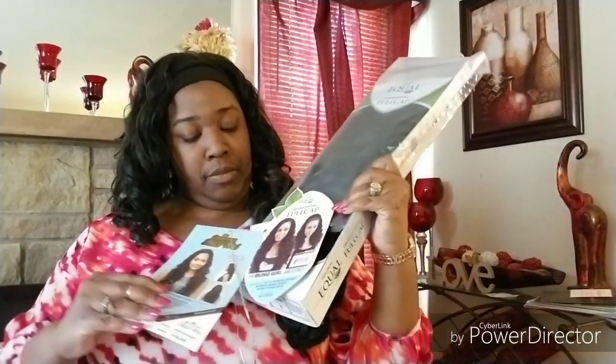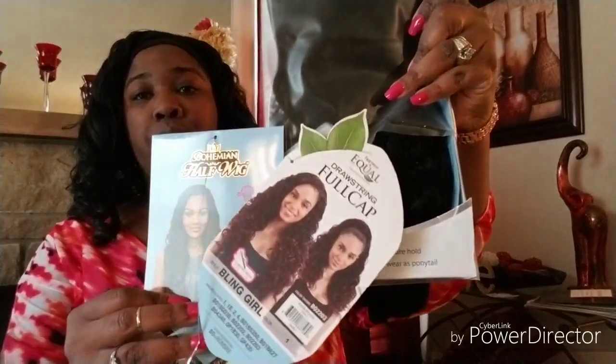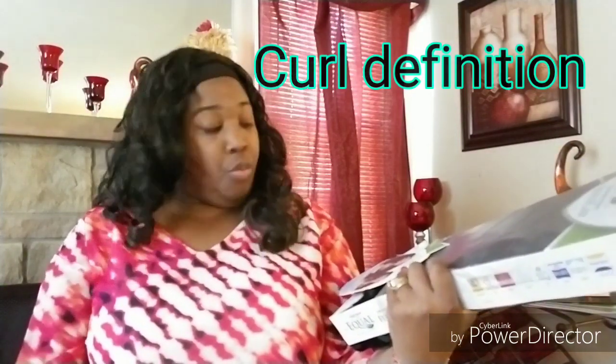She comes in a lot of different colors — I'm going to look for her at a different place. This is the Freetress Equal brand. It says 'luxury integration drawstring full cap.' She was $24.99. You could probably order her online for a little cheaper, but I don't have time to wait because Natasha needs to be retired, at least until I get a new one. I wanted to try something different. The curl pattern is a lot different than Natasha's — I'll put them side by side. Bling Girl has a little more color definition, so we're gonna go ahead and try her on for the reveal.